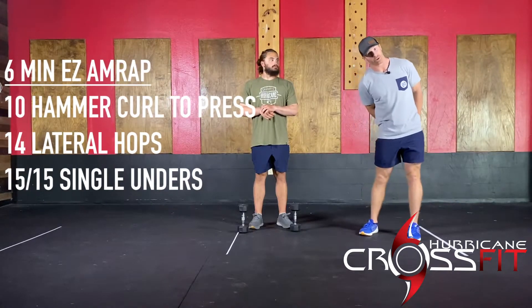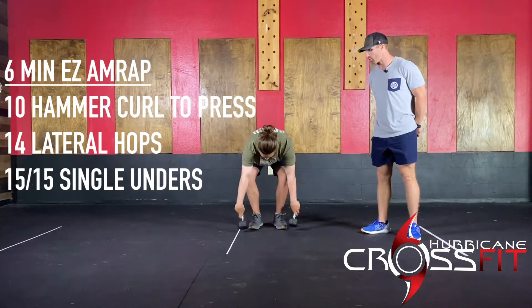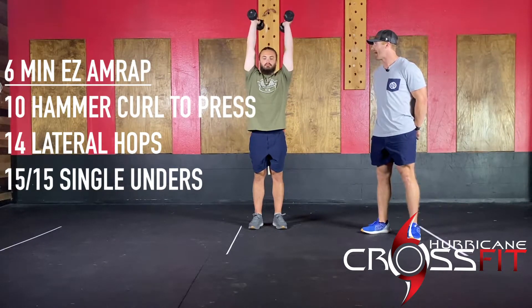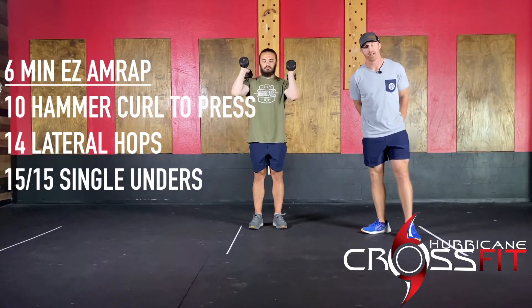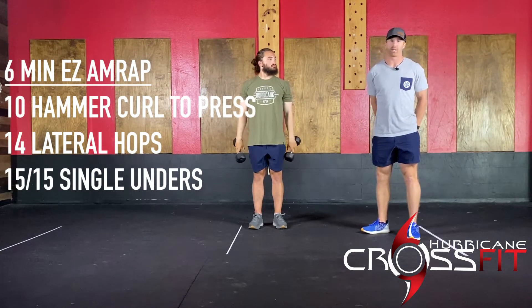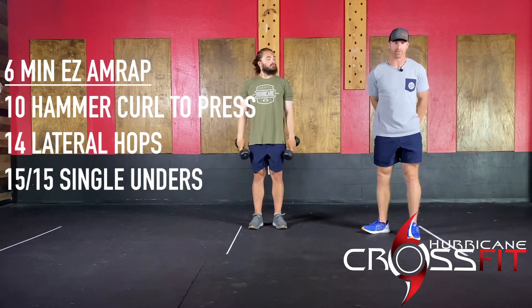You guys are going to do 10 hammer curl to presses, just getting the upper body warmed up, especially more the shoulders. You'll curl, press, back down — 10 reps there. Try to use a lighter weight if you have it. If you don't have a lighter weight, just bring down the volume. You can do single side — that's perfectly fine.